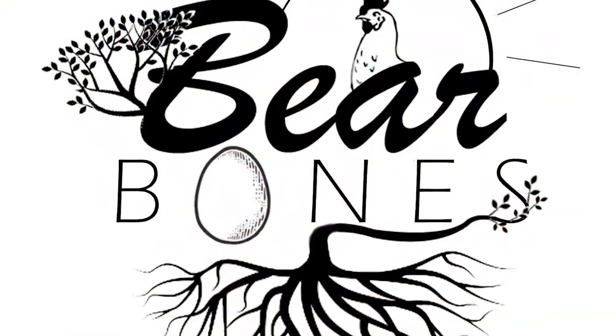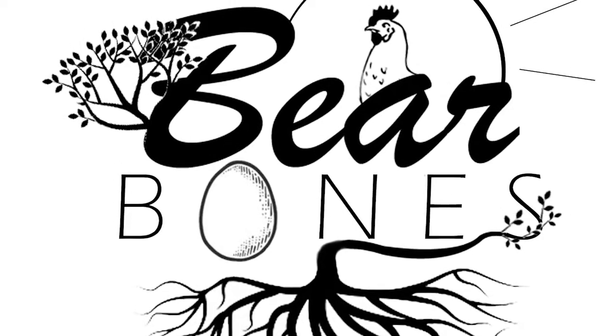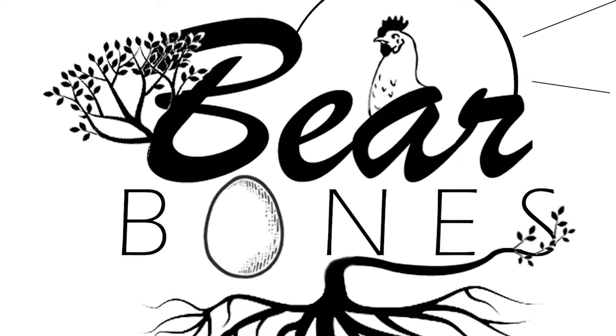Thank you guys for stopping by today and joining in on our journey here at Bare Bones Living. We'll catch you on the next one.